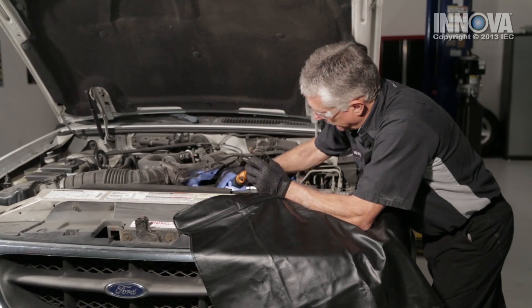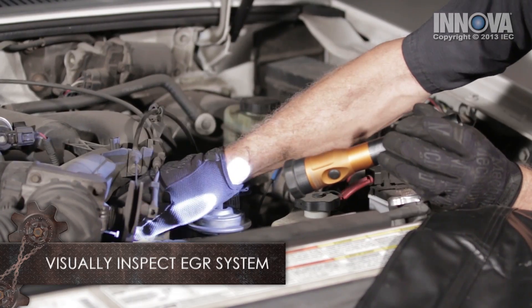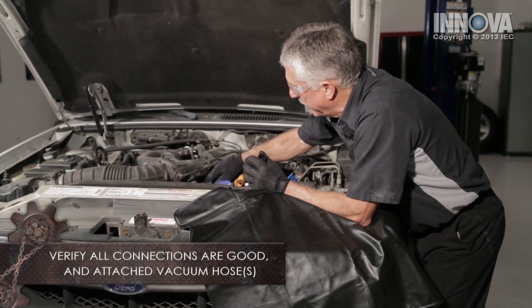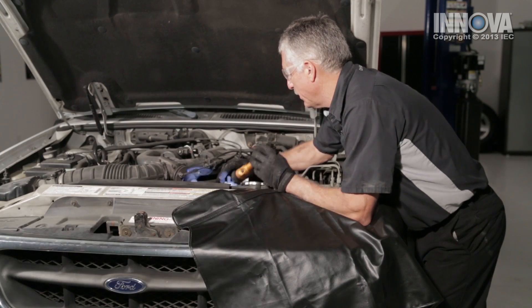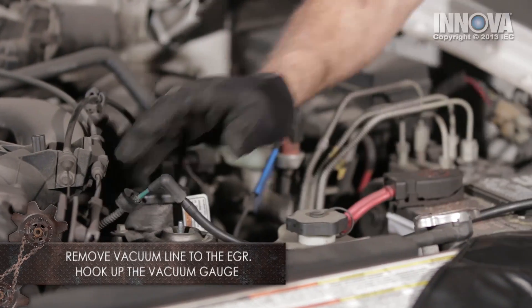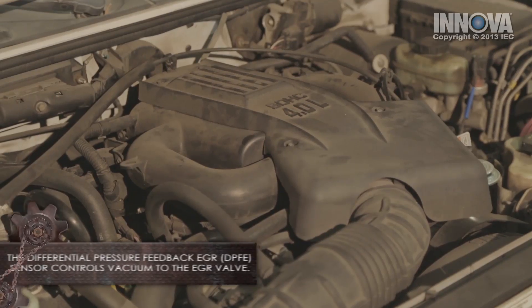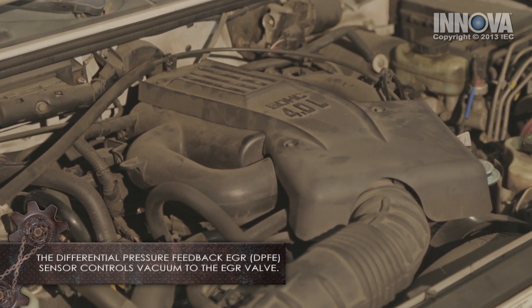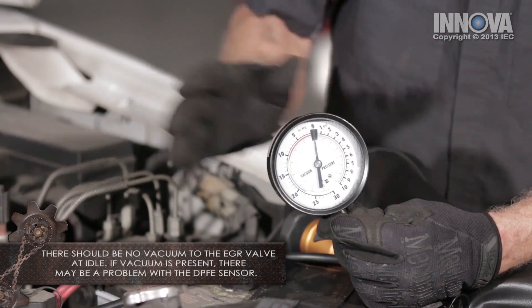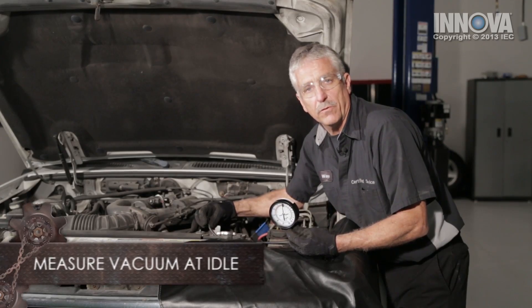Let's focus on the EGR valve. We look and make sure that all of our connections are good on our EGR, our pipe coming in, and our vacuum supply side. We'll remove our vacuum line from the EGR valve and hook up our vacuum gauge. Now, at idle, we should have no vacuum. Okay, we don't have a problem with our vacuum system, so we don't have a valve that's being activated when it's not supposed to be.